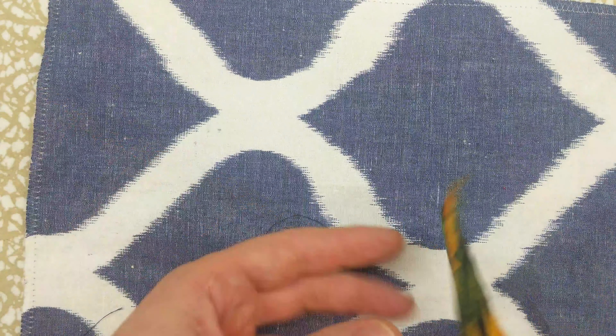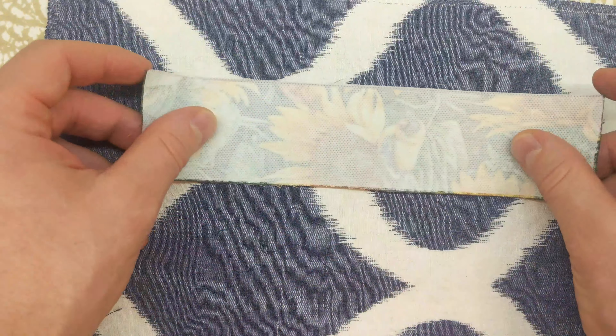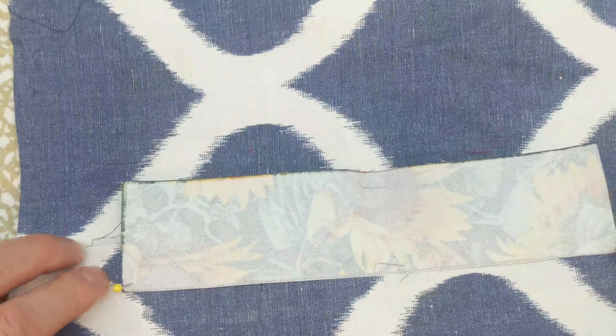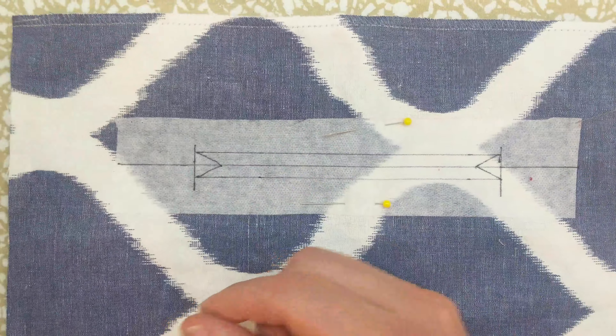Next put the facing on the other side of the project piece. It should be right side to right side, perfectly lined up. You can use pins in the corners like this to make sure you have proper alignment. Remove the pins before sewing.